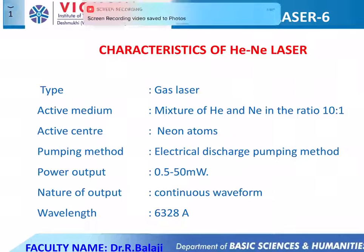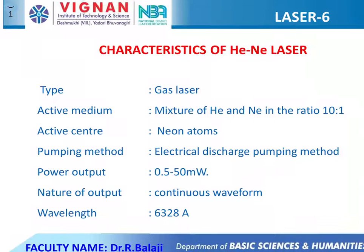For the optical resonator arrangement, we use two plane mirrors placed outside the discharge tube facing each other, one having 100% reflectivity and the other having 99% reflectivity. This setup acts as an optical resonator. The nature of the output emitted beam is a continuous beam, and the emitted laser beam wavelength is 6328 angstroms, which is in the red color.